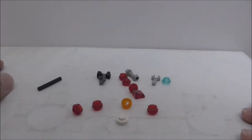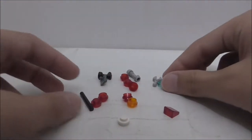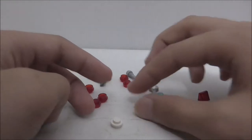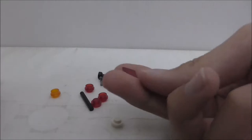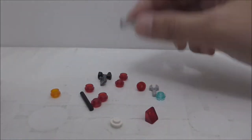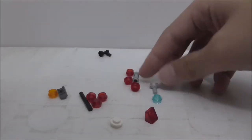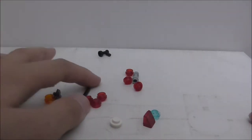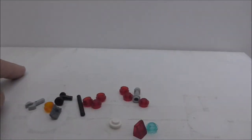For the extra pieces, you have quite some red studs, a white stud, a blue stud, and also an orange stud with a hole. You also get a red cheese slope, a lightsaber hilt, a structure piece, a back attachment piece, an arm piece, and a rod. That's pretty much it for the extra pieces.